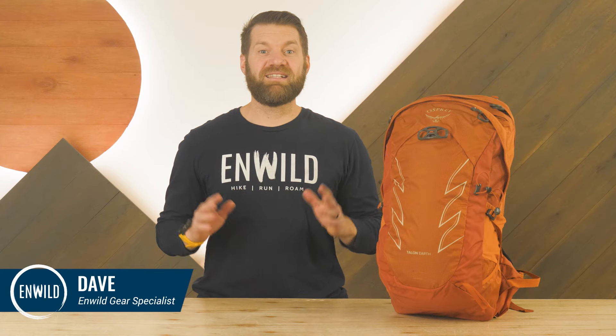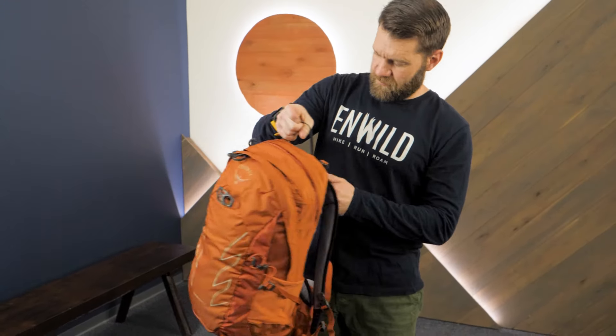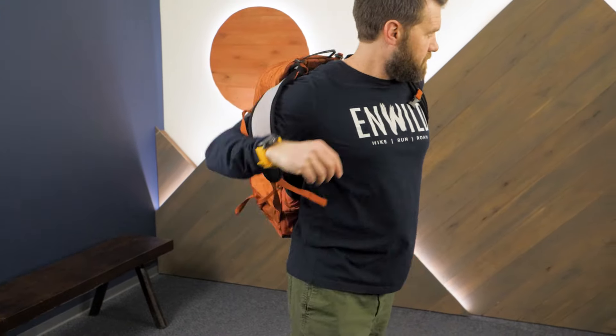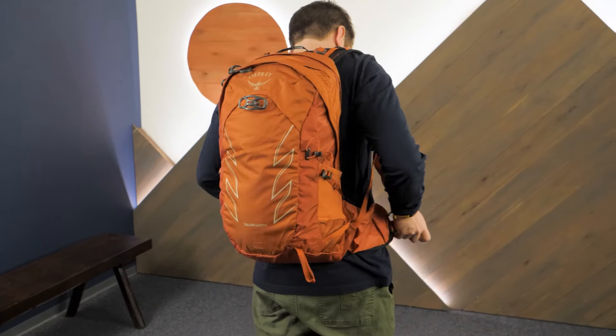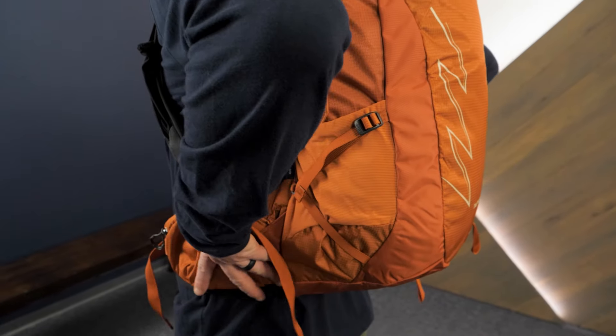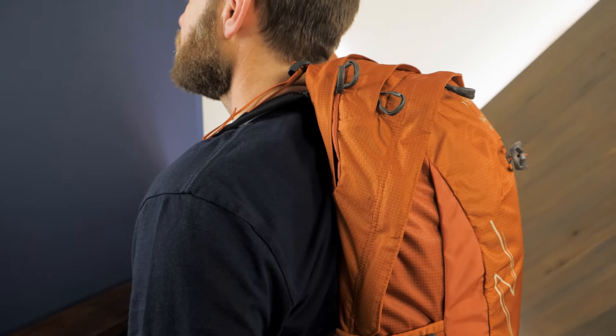Hi folks, I'm Dave from In Wild. Today we're having a look at the Osprey Talon Earth 22 Backpack. The Osprey Talon family of packs are designed to be the perfect carry solution for multi-sport enthusiasts who enjoy hiking, cycling, and more. Lightweight and fully featured for all kinds of adventures, the Earth 22 Pack also highlights Osprey's commitment to sustainability and use of recycled materials. Let's check it out.